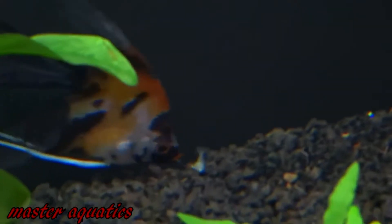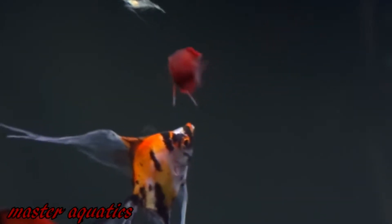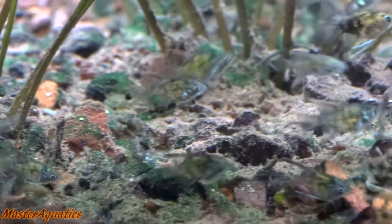Ghost shrimp are also sold as feeders to bigger fish such as angelfish and oscars — any fish with a mouth big enough to eat them will go for it, because ghost shrimp are apparently delicious to these fish. They have a decent amount of protein. If you want more nutrition for your fish, I suggest getting frozen mysis shrimp rather than live ghost shrimp.